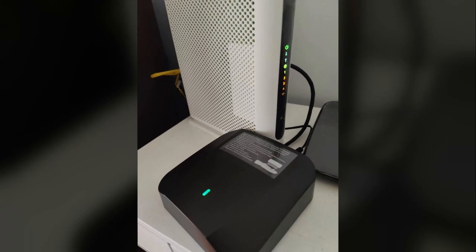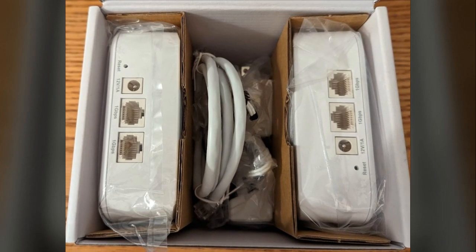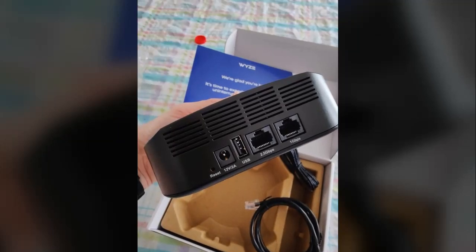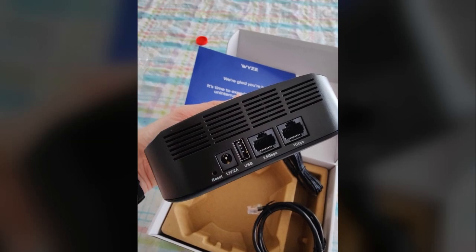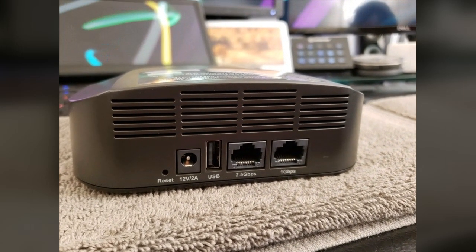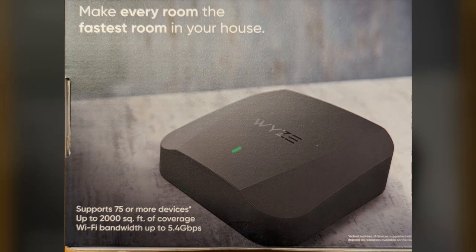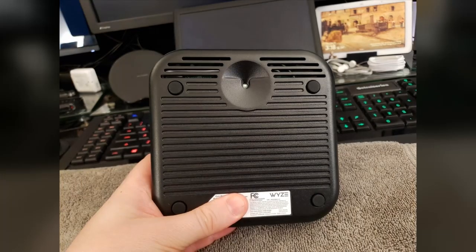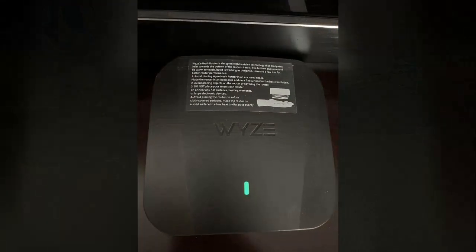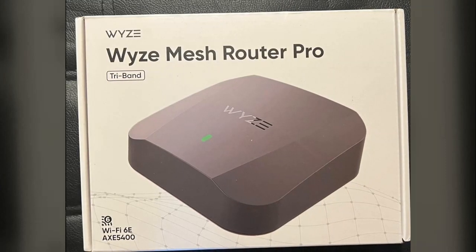The initial setup process, exclusively app-based, presented some challenges. A complication with a newly installed internet modem — unrelated to the mesh system — caused considerable delays and frustration. While the modem activation issue wasn't the product's fault, the reviewer felt the setup could have offered more informative error messages. Once the modem was activated, setting up the remaining units was straightforward. They recommend placing units close together initially for optimal connection before moving them to final locations. Some settings are also accessible via a web interface.